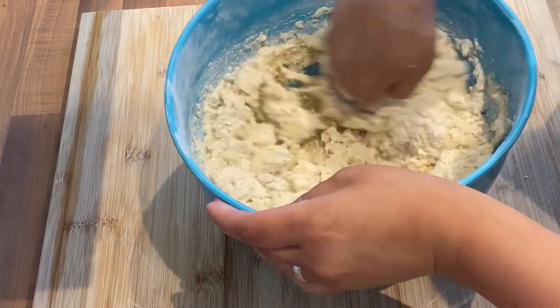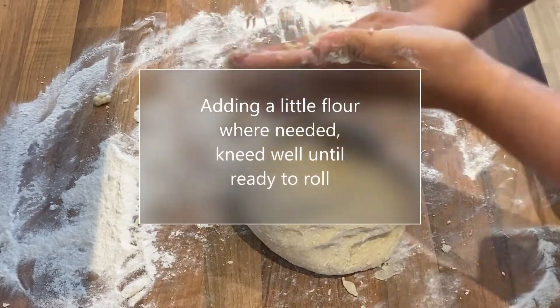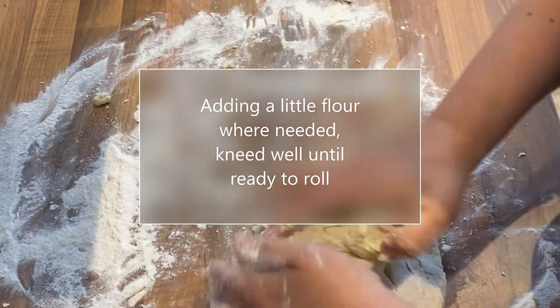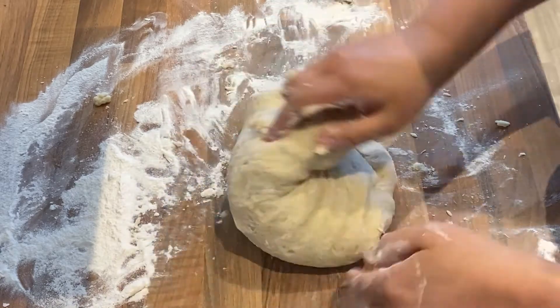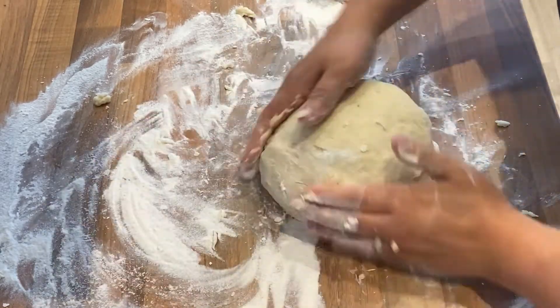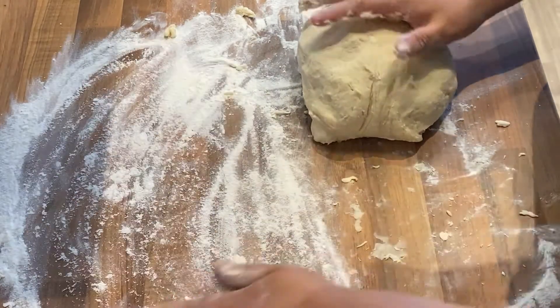Waste not, want not — I make sure I roll all of the little bits of pastry off my hands, don't want to waste any of that, it's all goodness. If I say knead, it's not bread, but you know what I mean — you want your mixture to come together all nice.